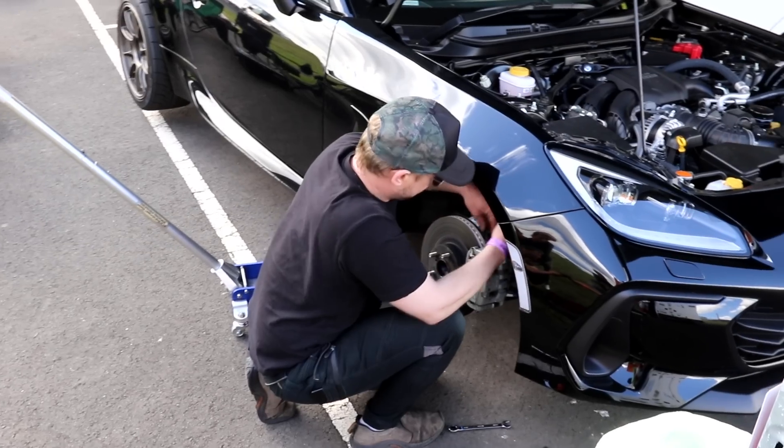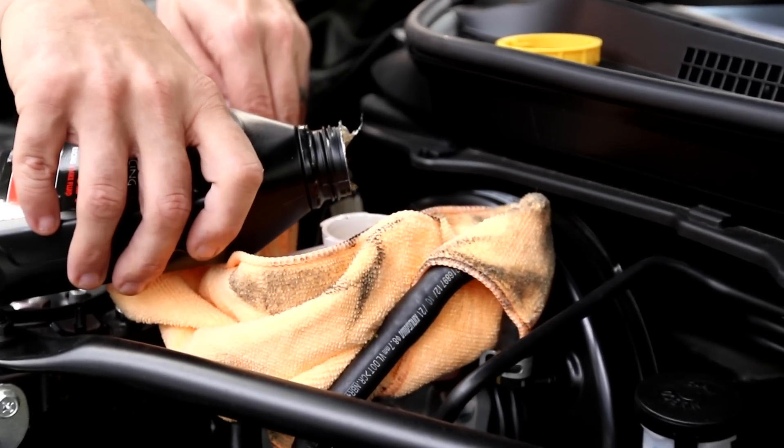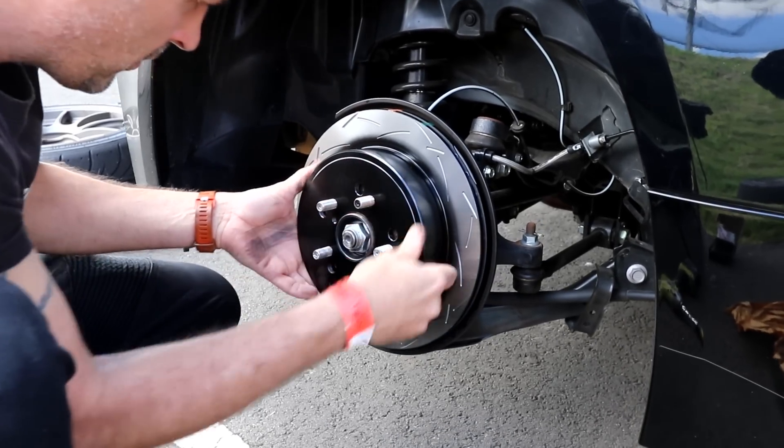In this episode of Motive Garage, presented by SparesBox, we are upgrading the brakes in our Subaru BRZ.